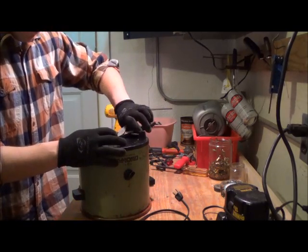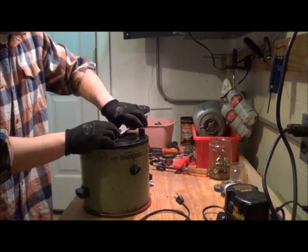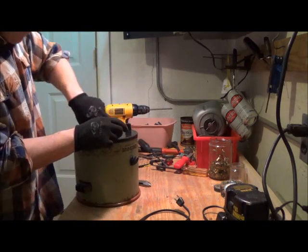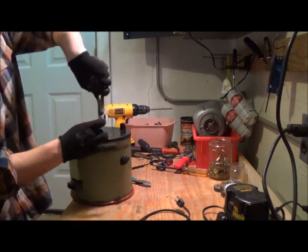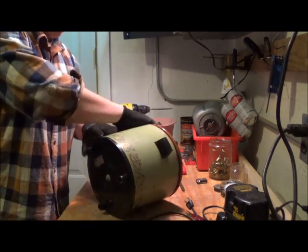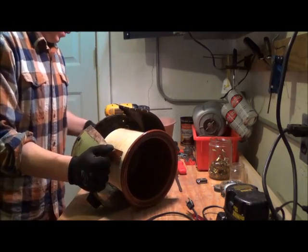All right, let's see what we've got here. We've got this little middle piece here, a little nut. Looks like most of this is ceramic, but there might be some other stuff in here worth something. Let's try another avenue here — cut this off here.